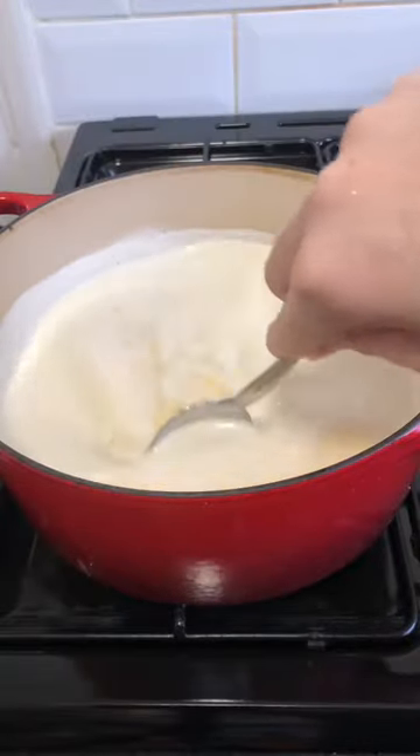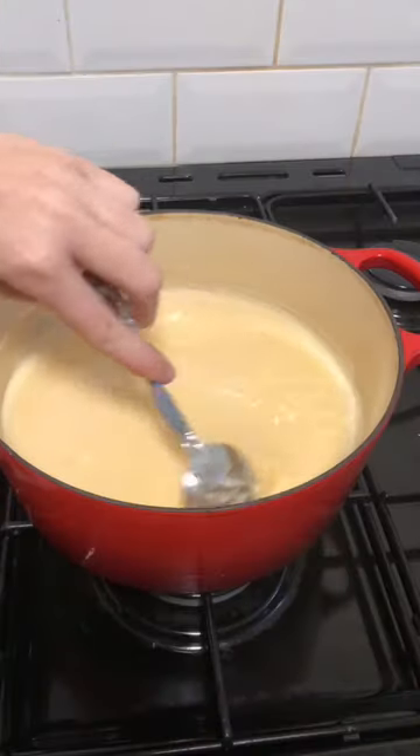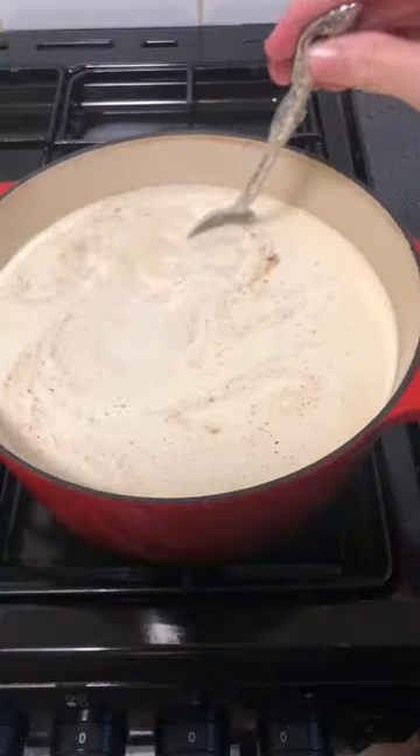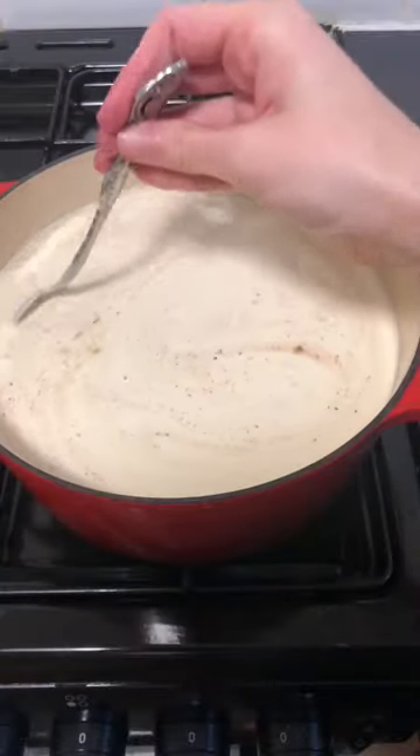Strain and let cool for one hour, then afterwards add four cups of light cream, half a teaspoon of nutmeg, two teaspoons of vanilla. Refrigerate for at least eight hours to overnight. And that's how you make eggnog.